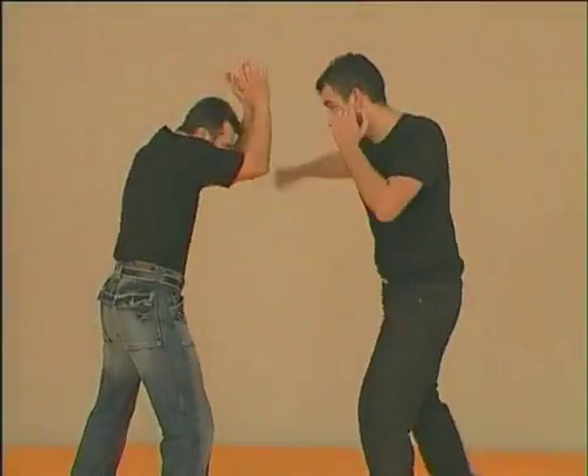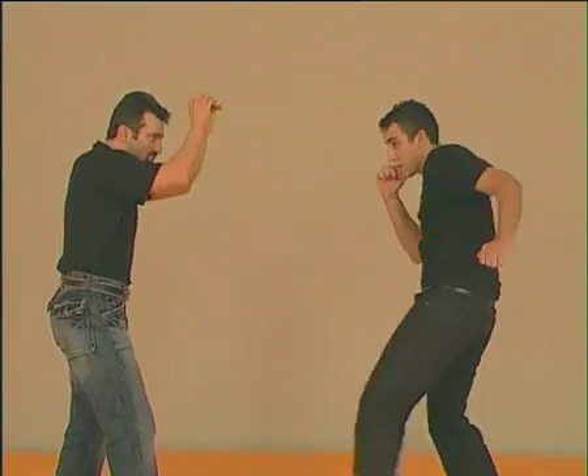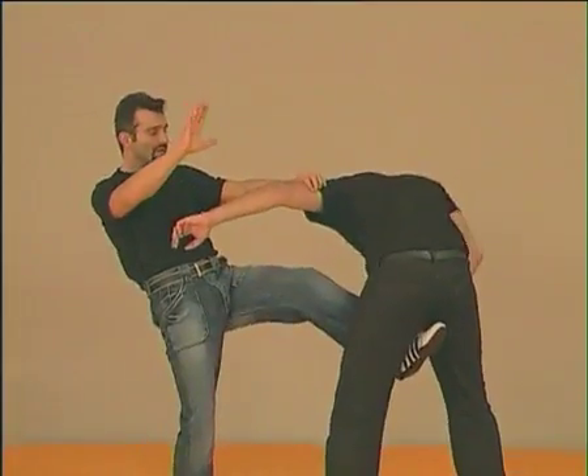Finger jab or punch. If he attacks me on the other side, the same — one and two.